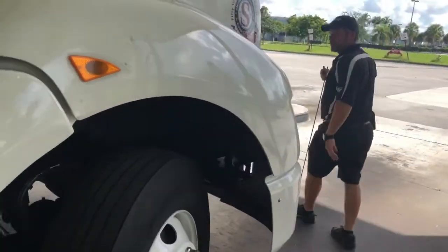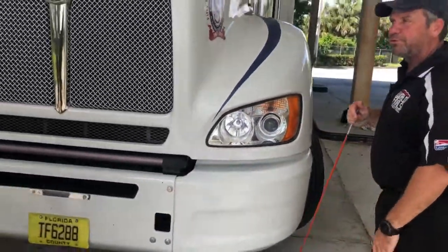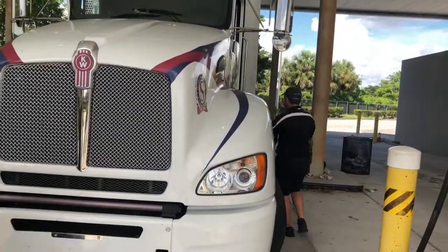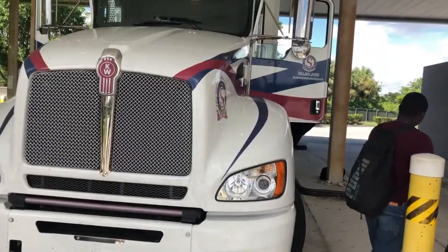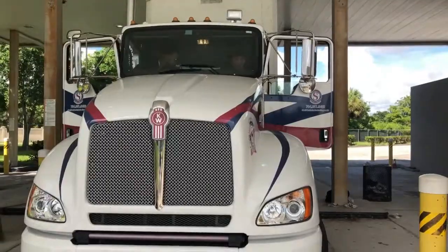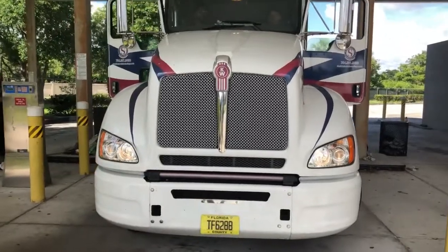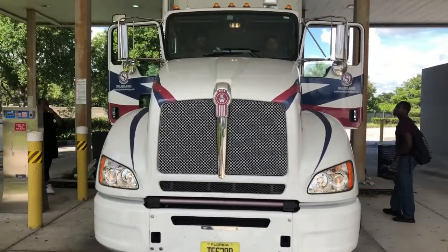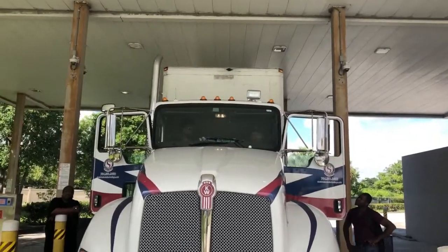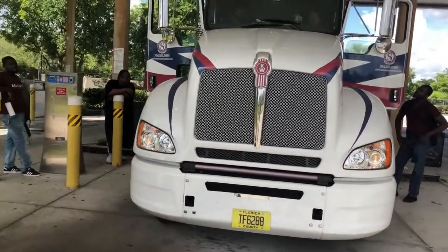We're going to do an external light operations check — I'll do my front lights first. I'll turn all my lights on. Are my headlights on? Good. How about my high beams — are they going on and off? Great. How about my five lights on top of the cab — are they burning right? Great. How about my left indicator? Good. Right indicator? Thank you. How about my four-way flashers? Awesome. Can you check the flasher on the right side of the fender? Is the right signal working? Yes. I'm going to put the left signal on over here. I see the light working. I'm going to take the signal off, then put my four-ways on.